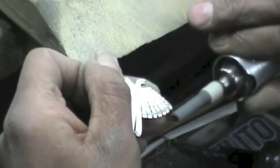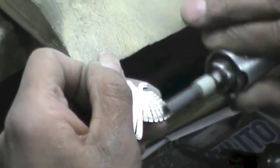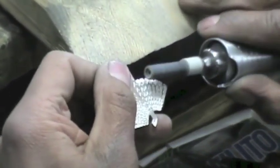If there is a blemish, it is removed, usually by filing the metal. Pieces are refined through this process.